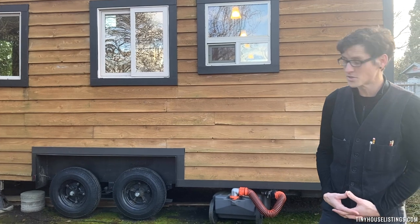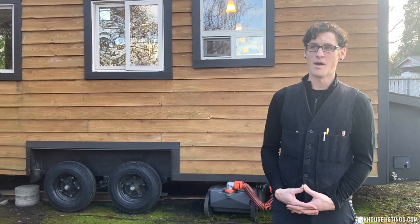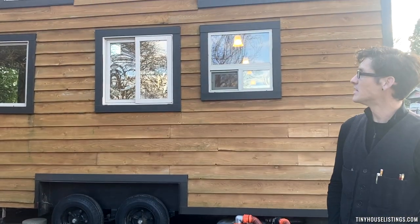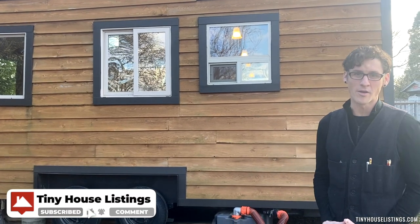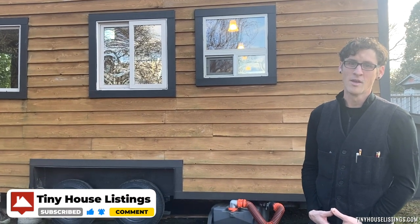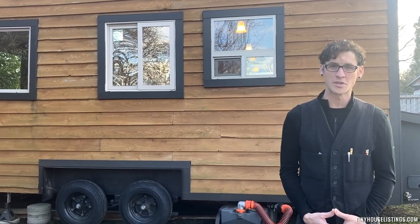Just replaced the tires — they're brand new, it's ready to travel. The siding is cedar lap siding. It's got kind of like a 50s modern look — I was told about the style. It's a standing seam metal roofing, shed roof style.